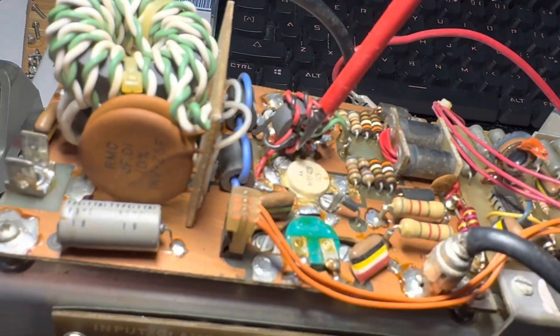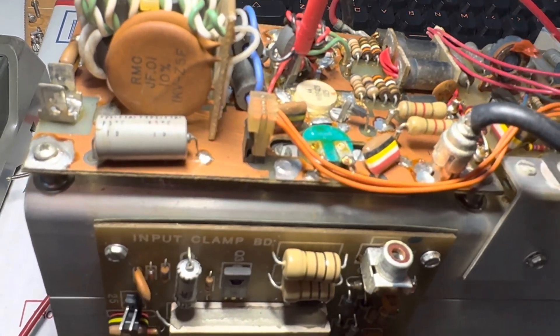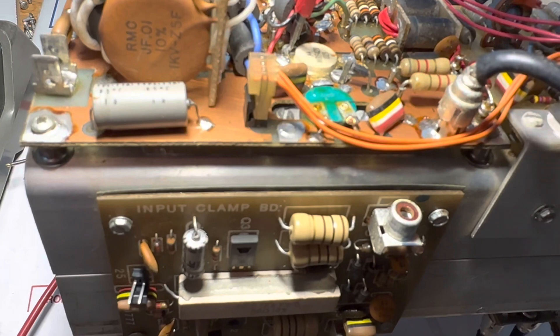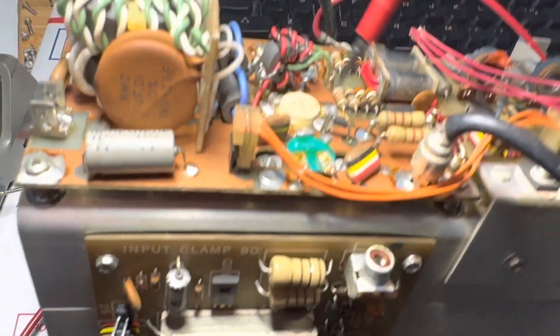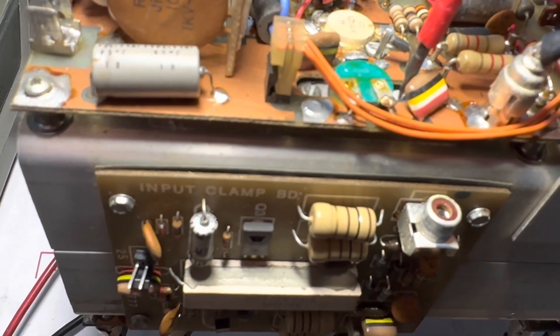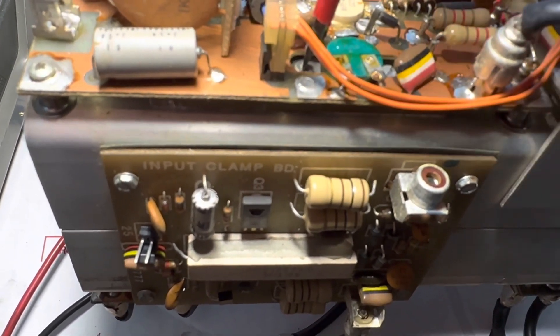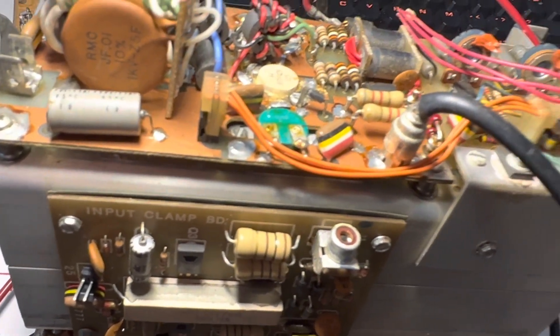That's tight, and I need a better screwdriver. This side is tight as well. So those are all tight. This board hasn't really been tampered with. The other one I think was tampered with.